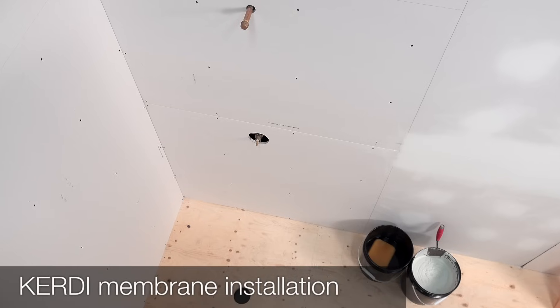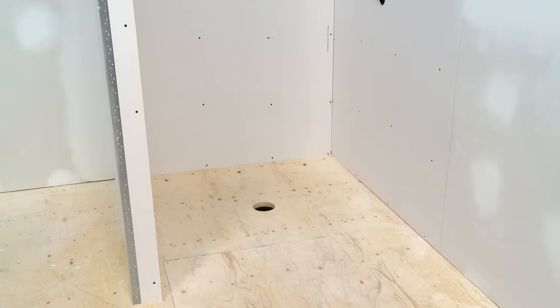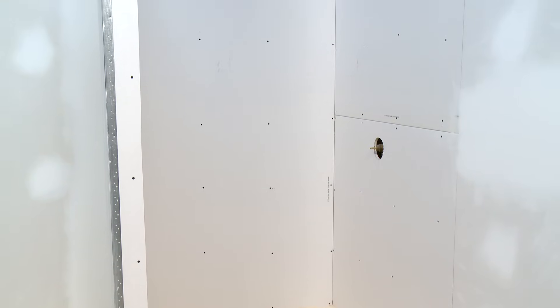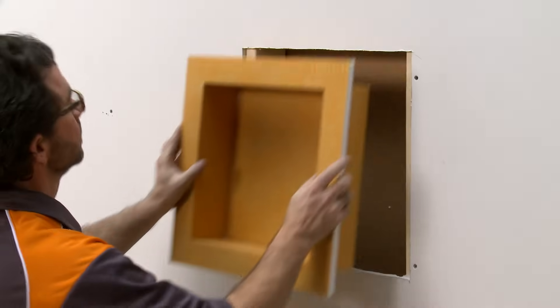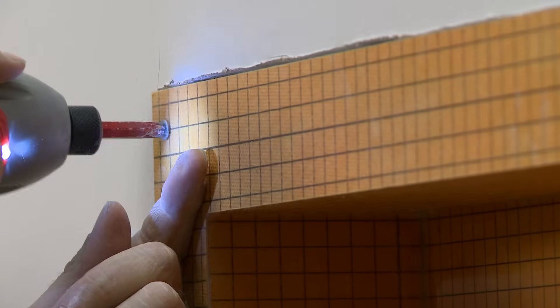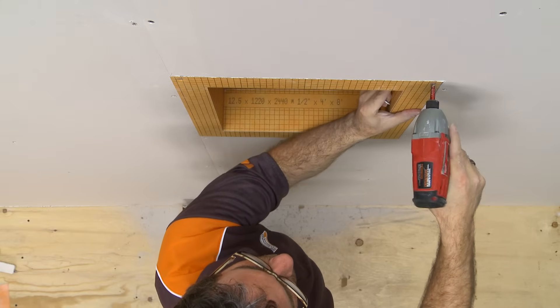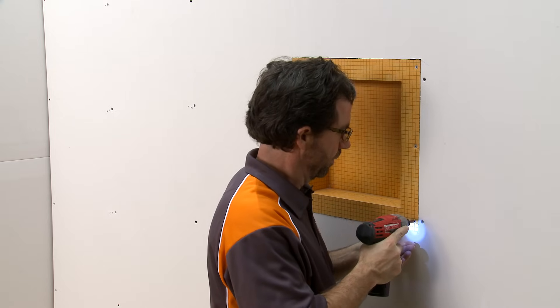Now let's start by installing Schluter KERDI waterproofing membrane over the walls. In this shower, gypsum board is used as solid backing, though other panels such as tile backer boards may be used instead. If the Schluter KERDI Board SN prefabricated shower niche sold separately will be used, consider installing the niche prior to the KERDI membrane. Please refer to the KERDI Board SN shower niche within KERDI Assembly Video for details.